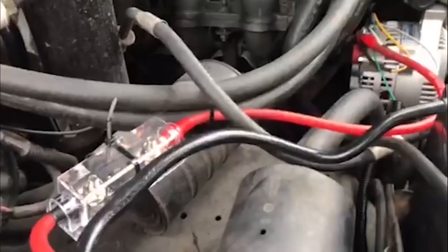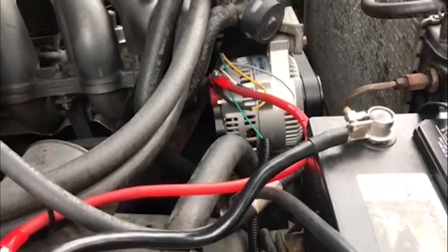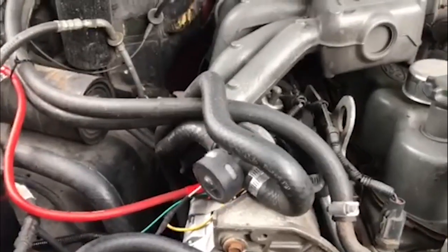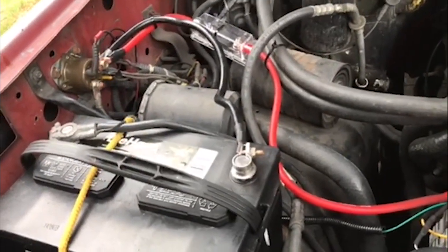I just tested it and it's charging. I turned my headlights on, air conditioning on, and the voltage doesn't drop any more than is reasonable. I'm very happy with it. I measured it at idle with headlights on but air conditioning off and it came up to be 14.2 volts. That's charging really well - happy with that.